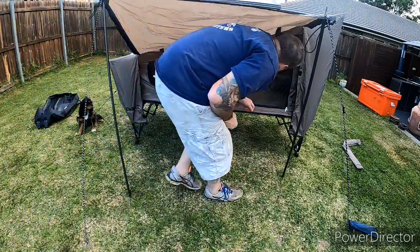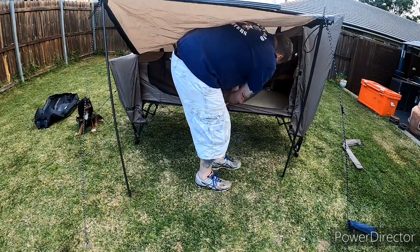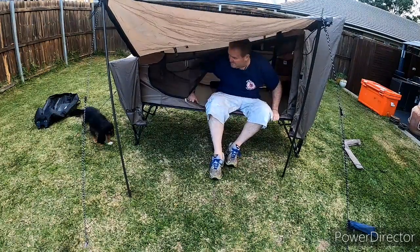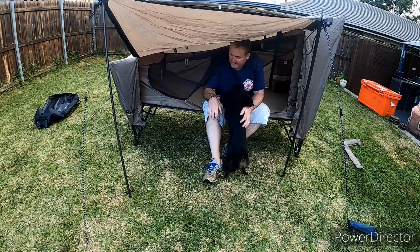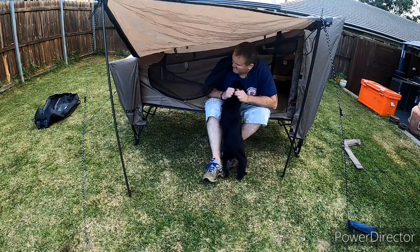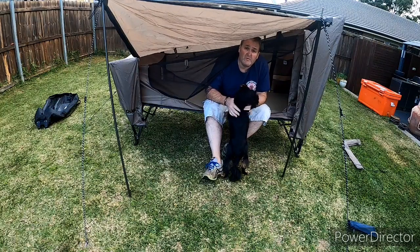The stretcher tent — so you've got your fly inside, zip it open, you're off the ground. Nice weight, nice and smooth inside, nice and comfortable. You've got the gap in between the fly and the actual tent itself, so moisture doesn't actually touch the top and you can stay pretty dry.